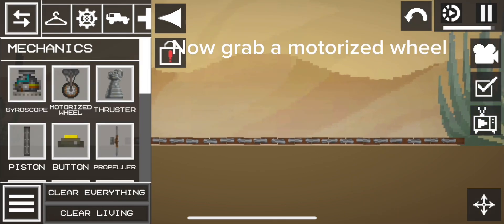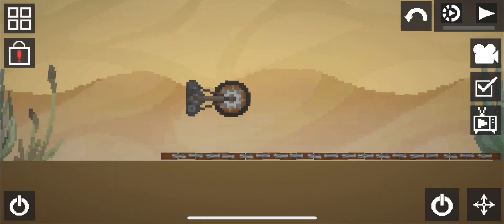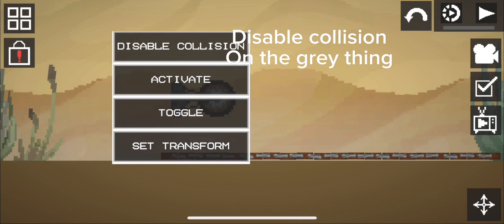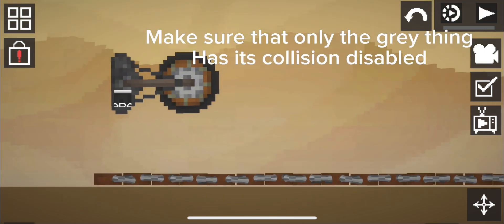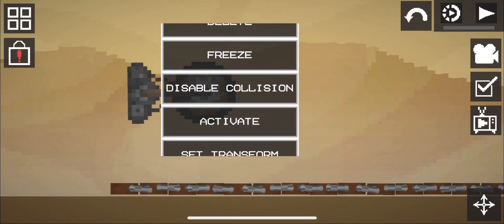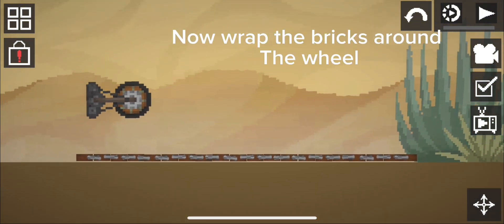Now grab a motorized wheel, turn it 90 degrees, disable collision on the grey thing, then enable collision on the wheel. Make sure that only the grey thing has its collision disabled. Now wrap the bricks around the wheel.